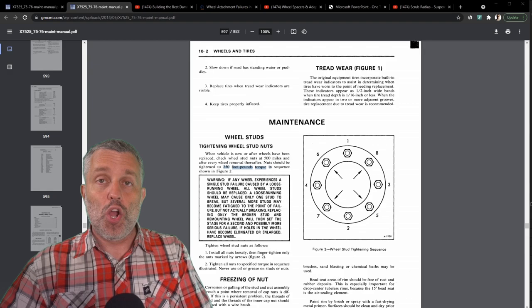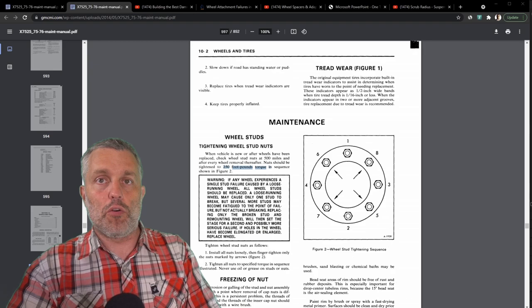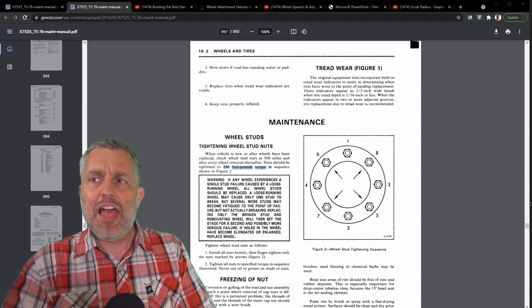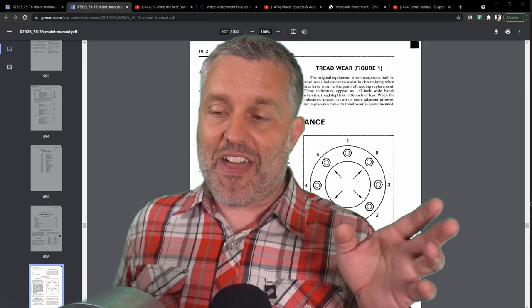That's crazy. For context, a typical passenger car with aluminum alloy rims is torqued to about 80 to 90 foot-pounds, and the Alcoa rims on this GMC motorhome — a higher-weight vehicle, 12,000 GVWR — are 150 foot-pounds. So 250 foot-pounds — I've never seen a value this high. What on earth is going on here?